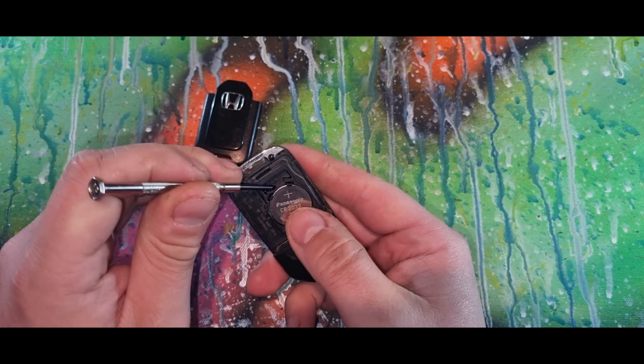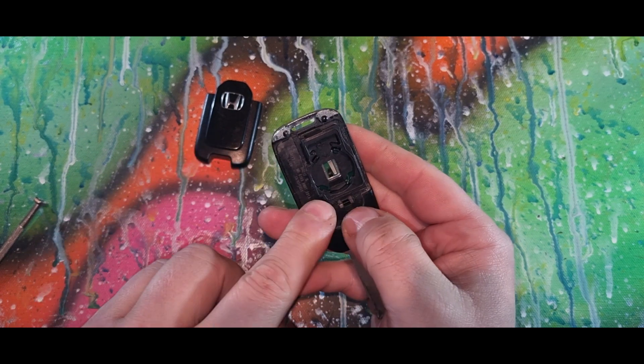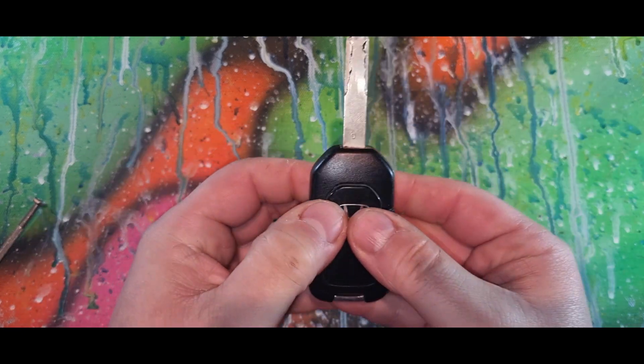We have a 2032 battery — link in the description below. When putting it back in, just insert into these tabs here and push down. Get your cover, line it up, clip it back in, and job done.